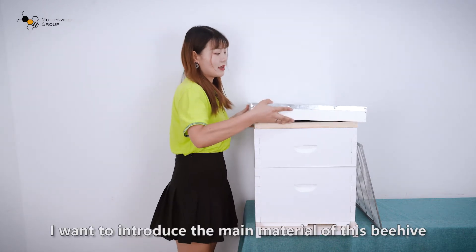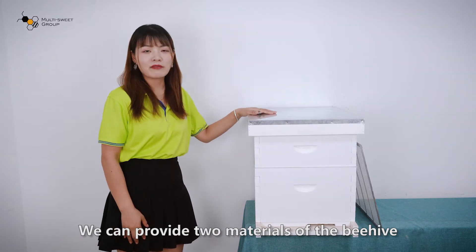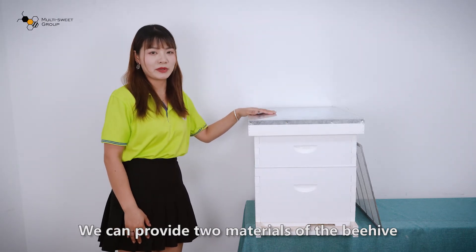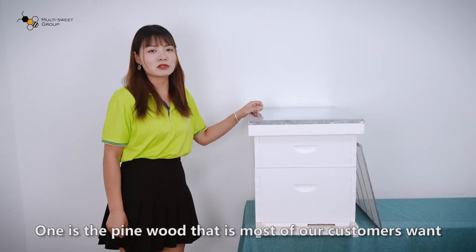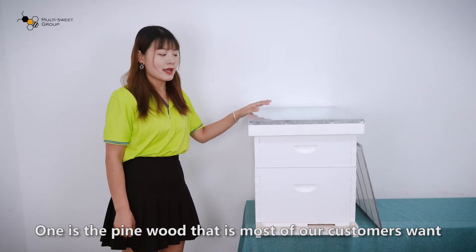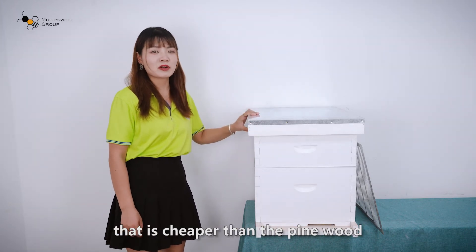Firstly, I want to introduce the material of this beehive. We can provide two materials: one is pine wood, which is what most of our customers want, and another is fir wood, which is cheaper than pine wood.